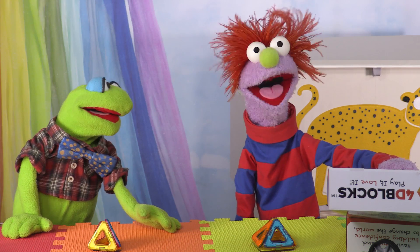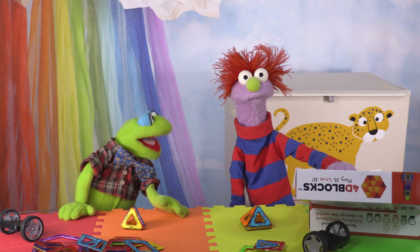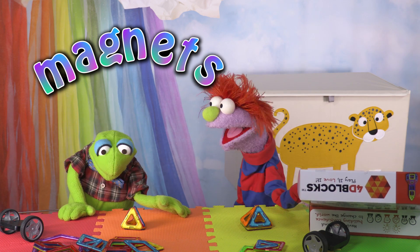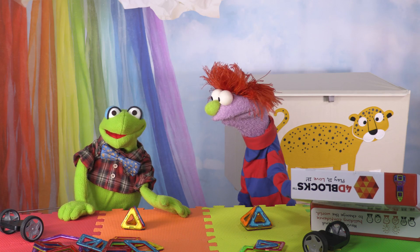Leonard? What? It's time for you to go home now. Fine, I'll go. Just let me take all the toys. I like these magnets. No! They're fun! It's mine! I want to build more house cars! Go. Now.